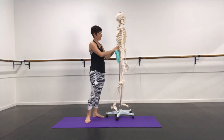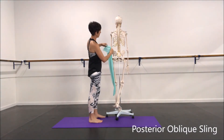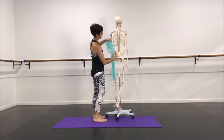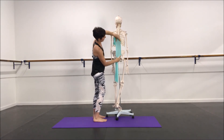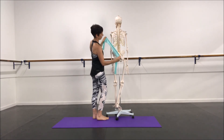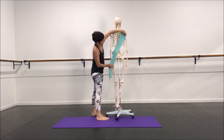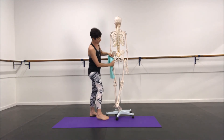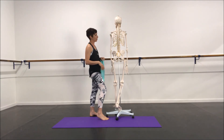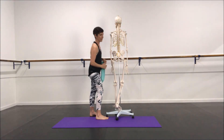Towards the back we've got our posterior oblique sling — those are the lats sitting there, actually coming off the arm. We've got the thoracodorsal fascia, which sits over this area and connects into the glute mats, so in a nice diagonal line it looks like this over the back of the body, crossing on the other side. These lines then continue down the side of the thigh into biceps femoris, forming a diagonal line crossing over the pelvis — the posterior oblique sling.